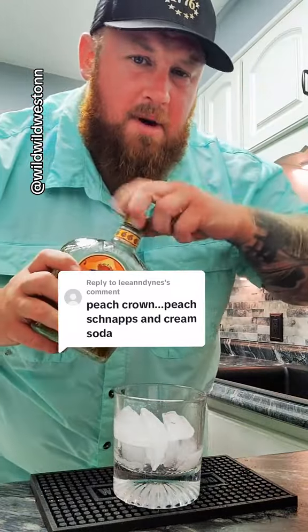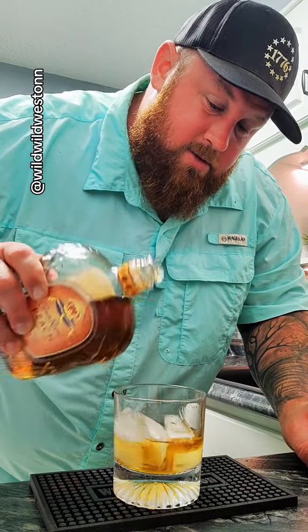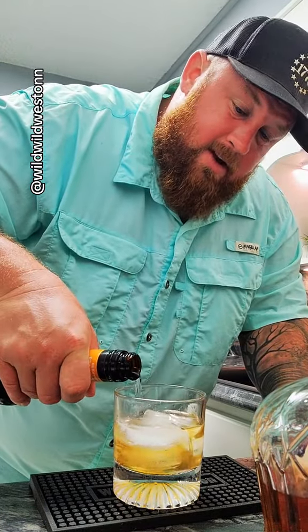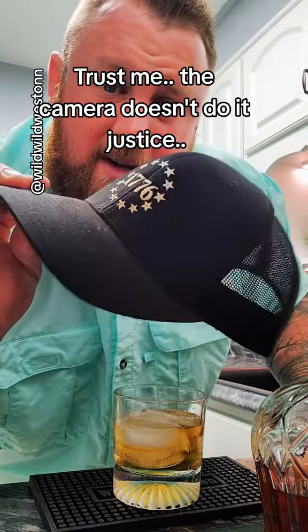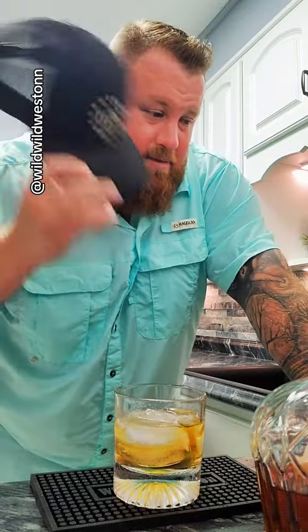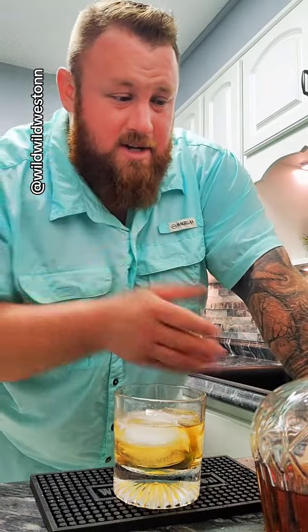I do have a small announcement to make before we try this drink and do a little bit of peach crown. So my hat that you guys have been used to seeing for the past year and a half or so — you'll look at it, it's old, discolored, and dingy looking. So this is going to be the last episode or last video that you see this hat in. I am going to be retiring this hat from this point forward, just because of how dingy it is.